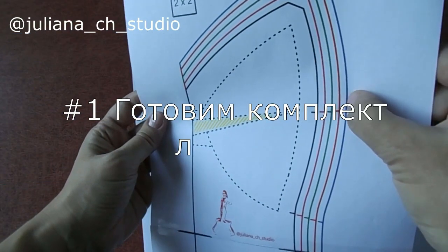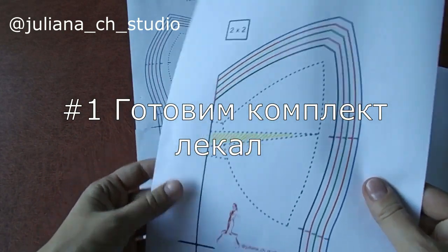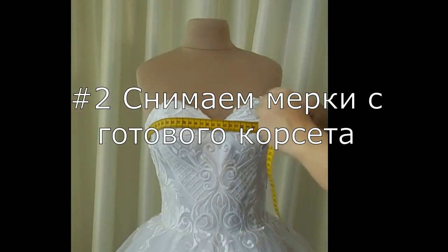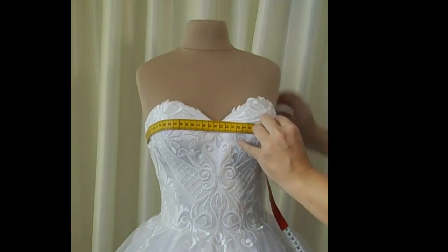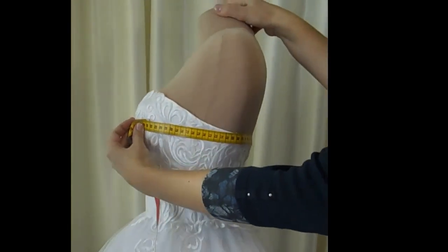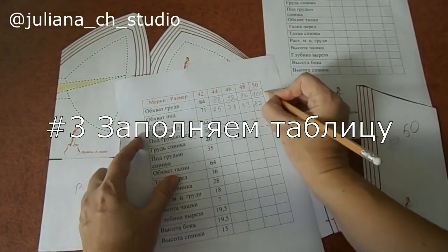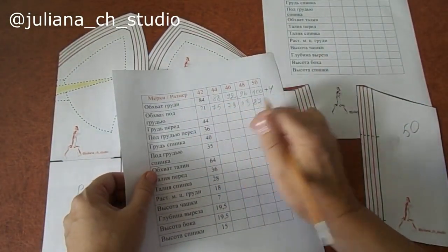Мы с вами сейчас нашим линиям сделаем 5 размеров, 5 комплектов лекал корсета. Итак, первая мерка — это обхват груди. По самым выступающим точкам груди, горизонтально полу, мы измеряем эту меру. Градация у вас будет всегда одинаковая: обхват груди плюс 4 сантиметра.